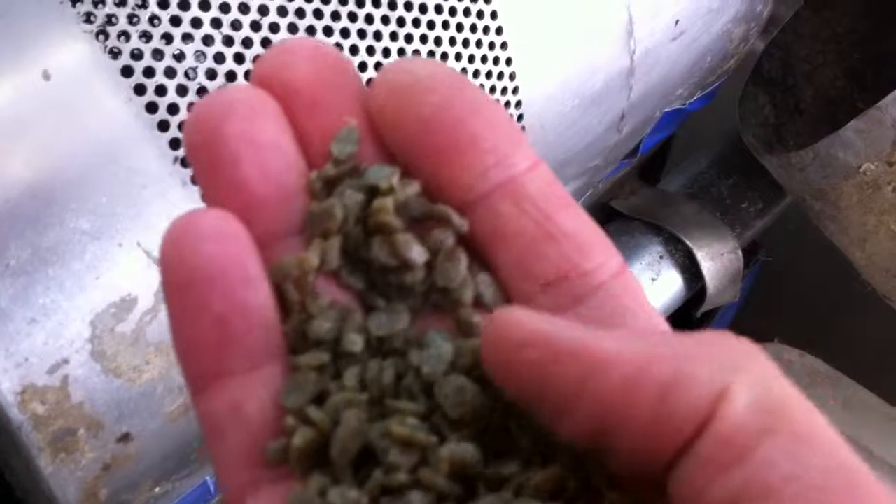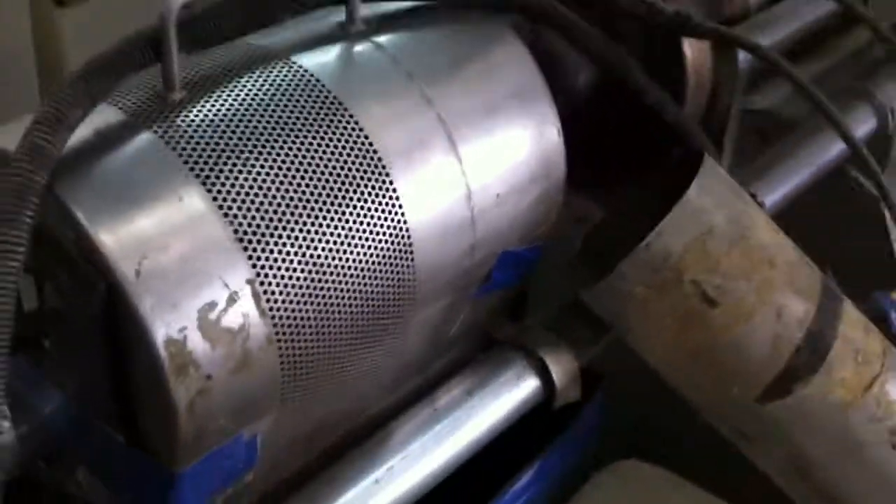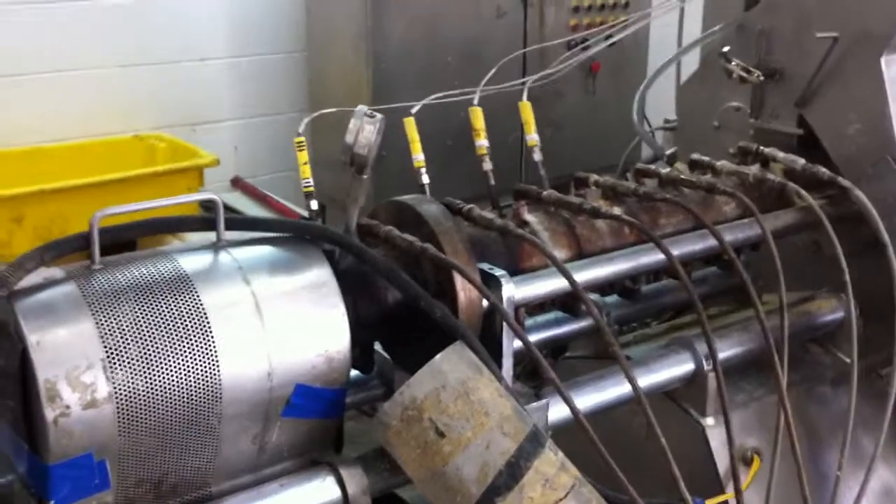Here's some idea of pellets at the end of the extruder. It's not too sticky, reasonably free-flowing. The trick is obviously to fully cook the pellets in order to get good gelatinisation and water stability, but also to form them without expansion.